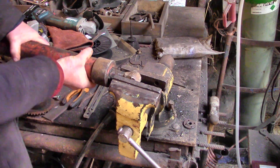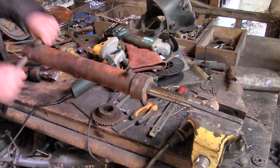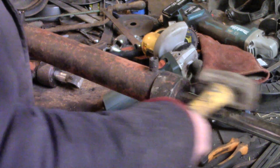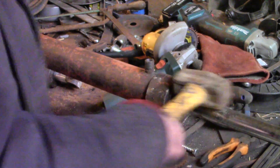My thinking goes like this: if compressed air would blow the piston out and if the flywheel would push it back in again, then I'd have the basis for an air engine, which would be kind of fun, wouldn't it?